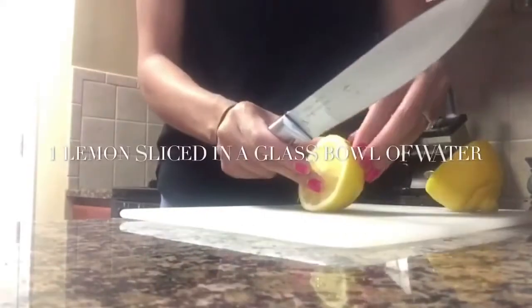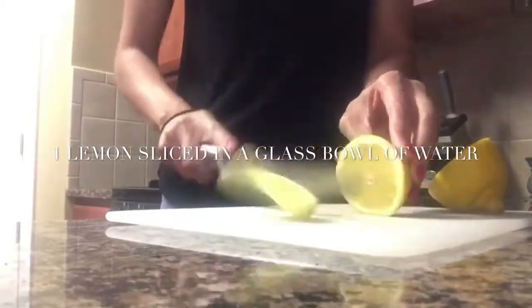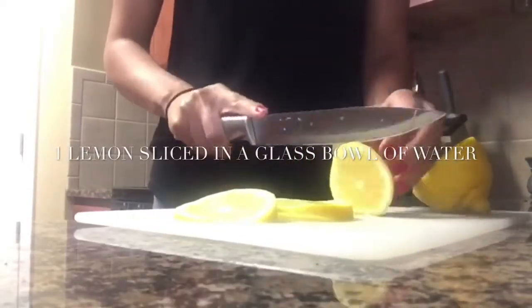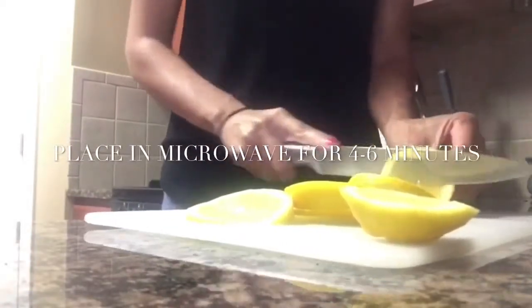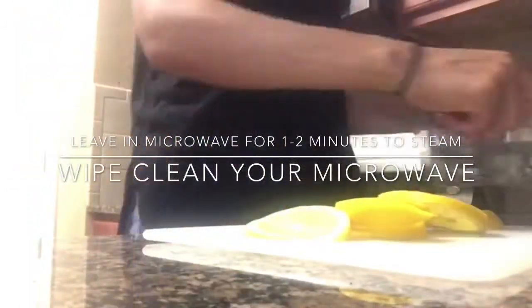For this hack I am going to be cleaning inside of my microwave. I'm going to take one large lemon, slice it all up, then add it into a nice big glass bowl, fill it up with water, and put it in the microwave for about four to six minutes. After it is done, let it steam in the microwave for another minute or two, and when you open it up you should be able to wipe clean your microwave very easily.